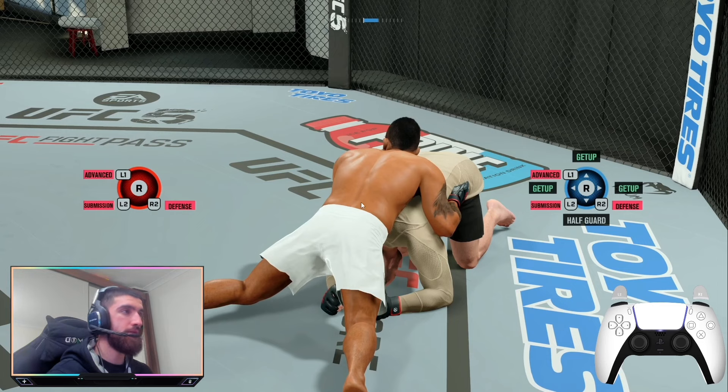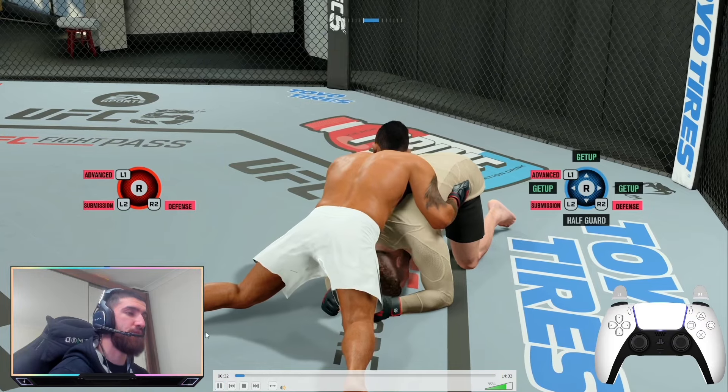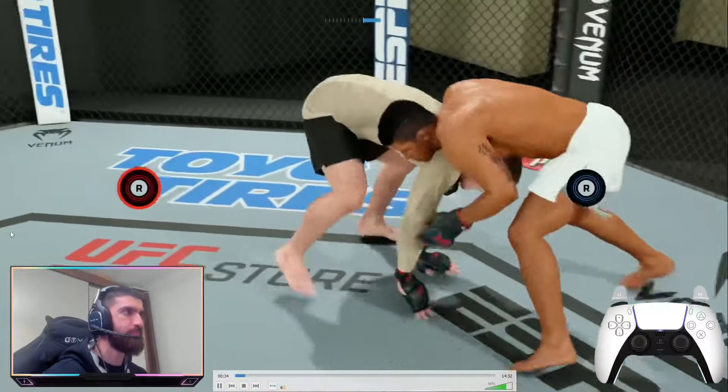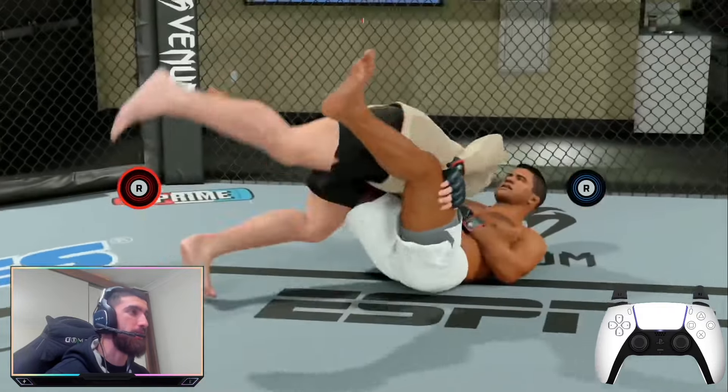We're going to start off with an easy one. We're in the top sprawled position — I'm Gilbert Burns. If my opponent does a get-up in the upwards direction, putting him in the over-under clinch position, you can pull a submission reversal here. Hold down both triggers — that applies to every submission reversal — then when he moves up, flick the right stick up. That puts you in the guillotine choke position with grapple advantage, so you can go for the submission straight away and be slightly faster to catch your opponent off guard.